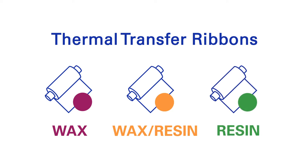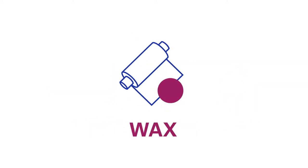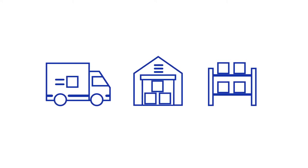Thermal transfer ribbons come in three main groups. This animation explains the specifics of wax ribbons. Wax ribbons are named after the wax that carries the ink. Wax formulations are the most common ribbons. Typical applications include labels for shipping, warehouse and shelves, as well as retail tags.